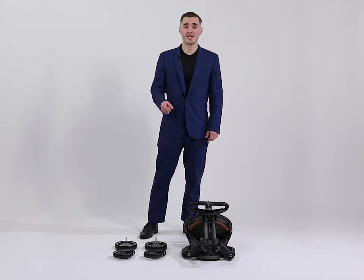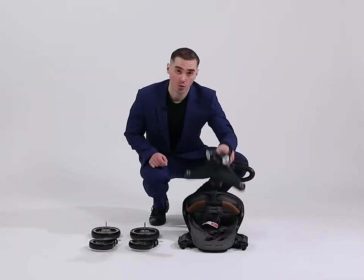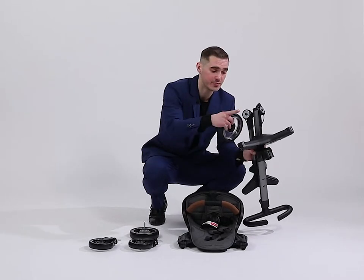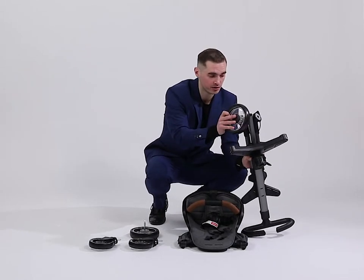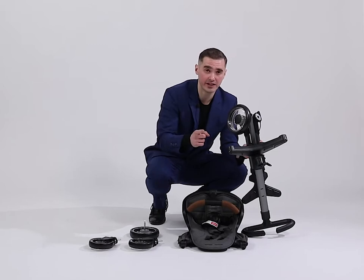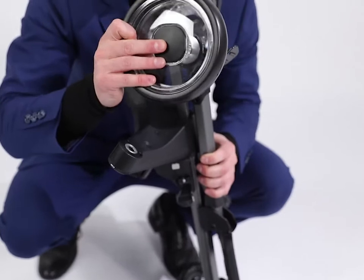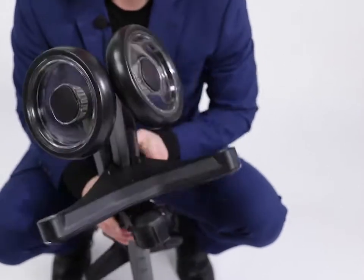First of all we need to assemble the wheels. We take the frame, take the rear wheel — this part is for the rear wheel. When you hear the click, it means you installed the wheel correctly. Now the second wheel — click.